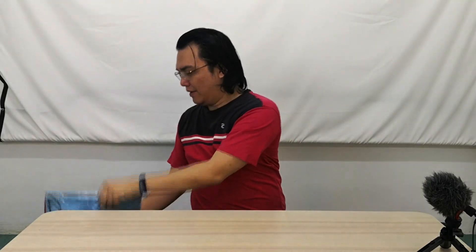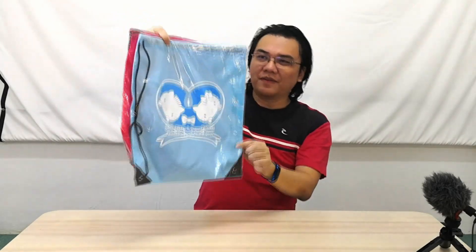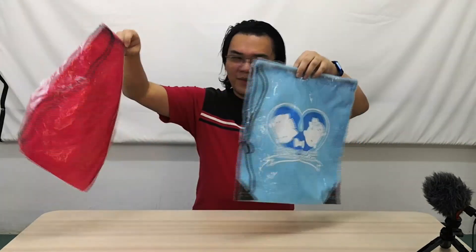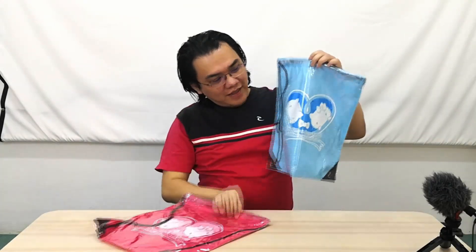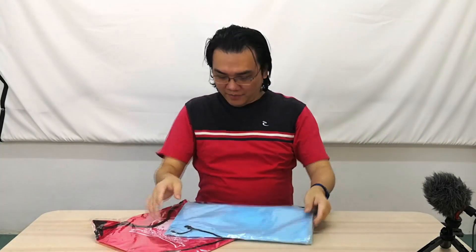First we can see two very big things outside here, so let's take them out one by one. There you go — Hello Kitty and Dear Daniel Valentine's Virtual Run. These are sling bags, one blue and one pink. They look a bit thin though.